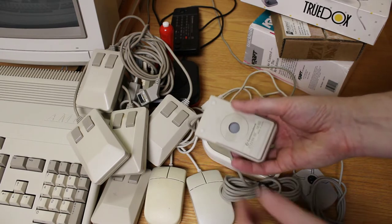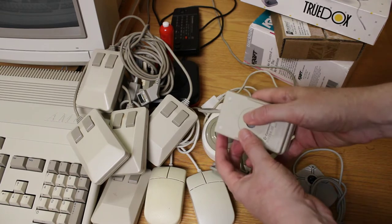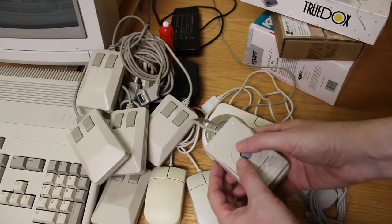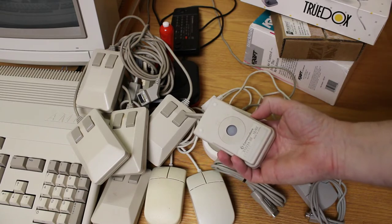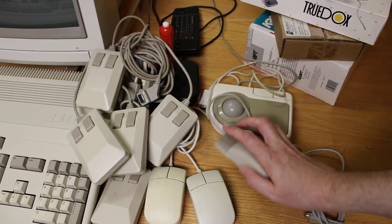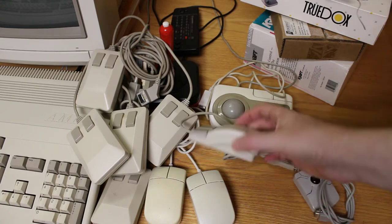You can see it's very similar to the other mouse. It has the ball inside, just like any other Amiga mouse. With the Amiga, we never got to enjoy the ballless mouse or the infrared mouse — this is the only type they made for the Commodore. I find this mouse to be pretty nice. It fits my hand really nicely, you can rest your palm up here. It's not the most attractive looking mouse, but definitely a nice mouse to work with.